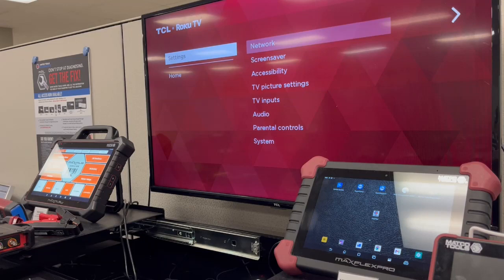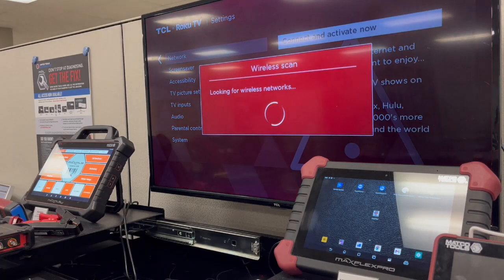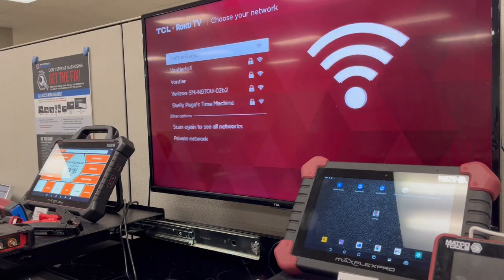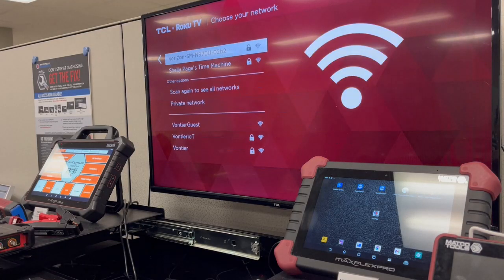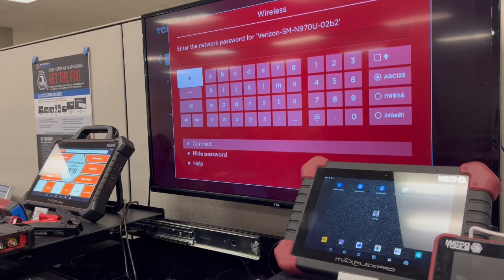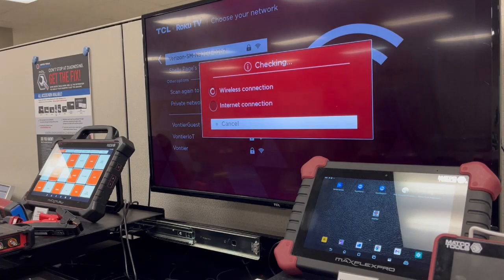On your TV, go to Settings and select your network. Depending on your TV, it works with Google Chrome or Roku. Select your internet, put in your password, and then we'll connect it to the scan tool. Now connect to the internet — let the TV make its connection.